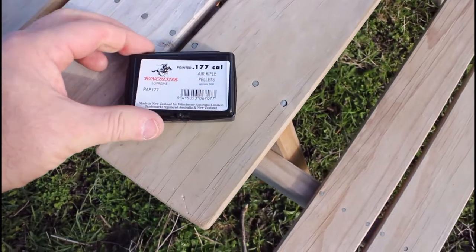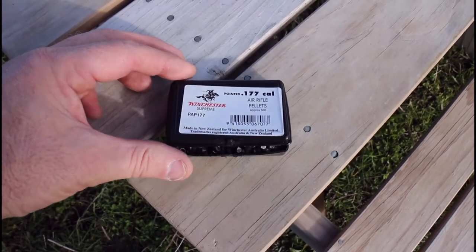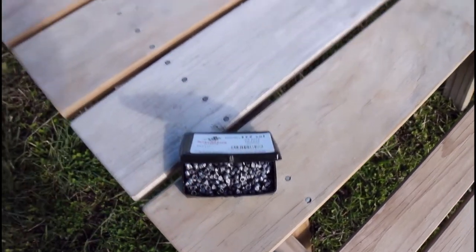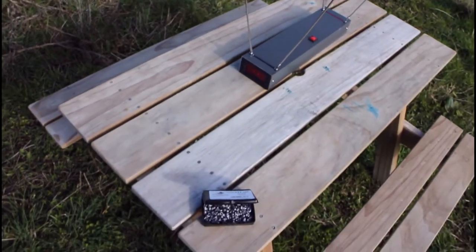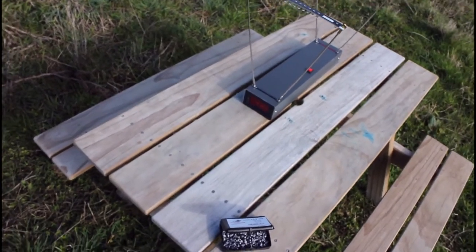First up, just 0.177 calibre air rifle pellets — simple lead. Apparently my rifle is supposed to do 1,000 feet per second, but I don't believe it will. We'll find out.